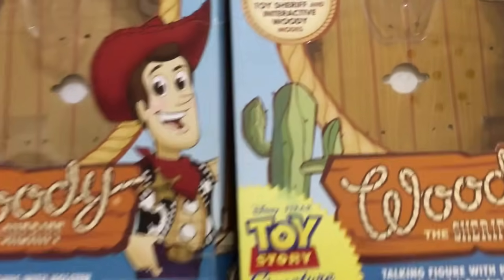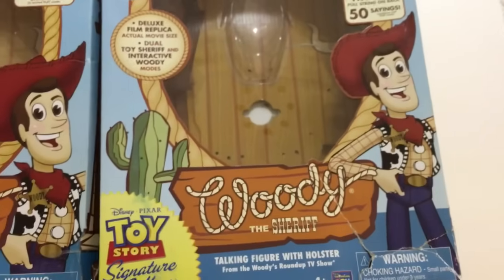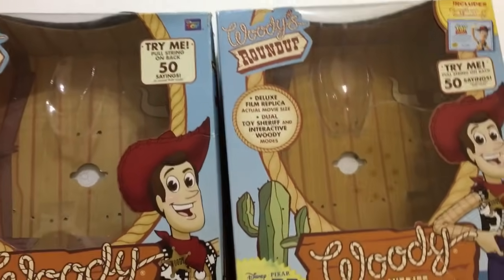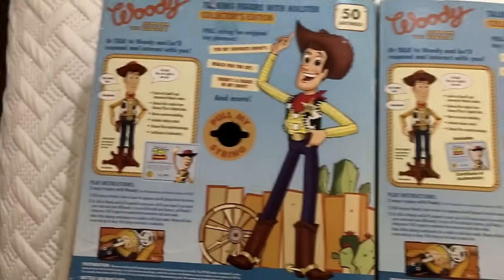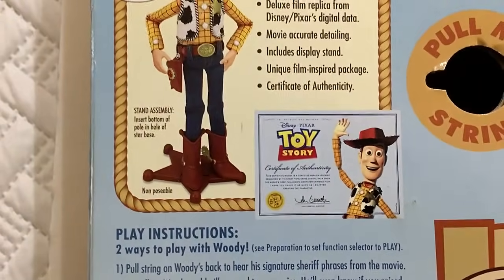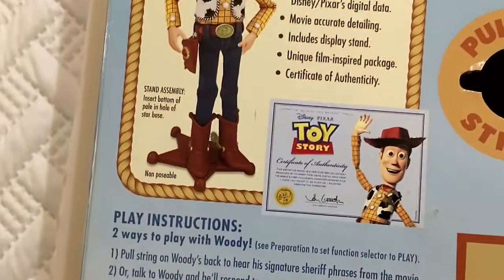On the front, even the cactus is a little different — lighter colored on one, darker on the other — and the color of Woody looks a little more vibrant on the 2009 box. The back of the box is almost completely the same; even the barcode is identical. The only difference is that on the newer signature version the certificate of authenticity text on the back is smaller and says 'includes,' while the 2009 version does not say 'includes.'